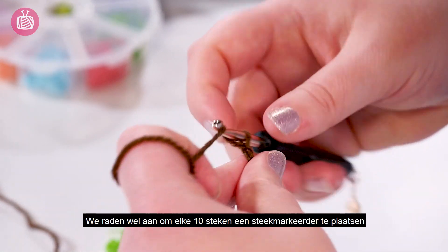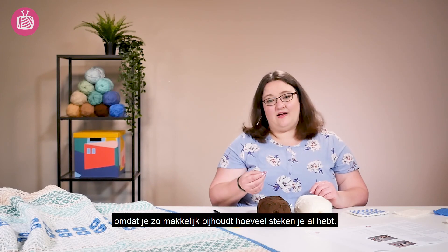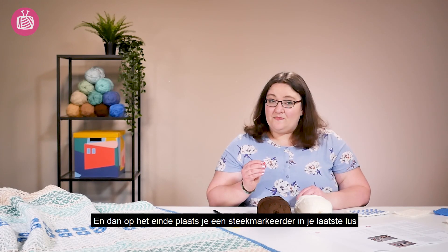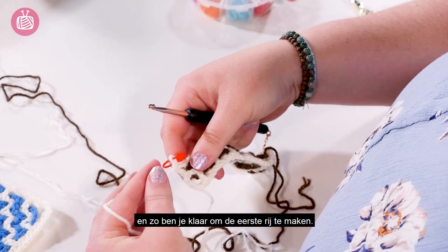We do recommend that every 10 chain stitches you place a stitch marker. This is only to help you keep track of your stitch count as you go, and then at the end place your last loop onto a chain stitch and then you're ready to start your row A.